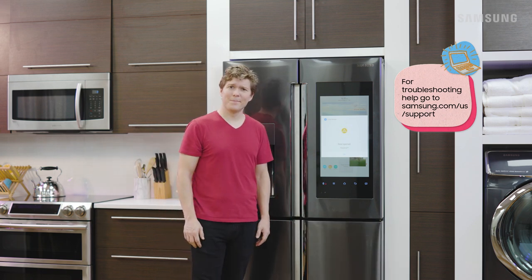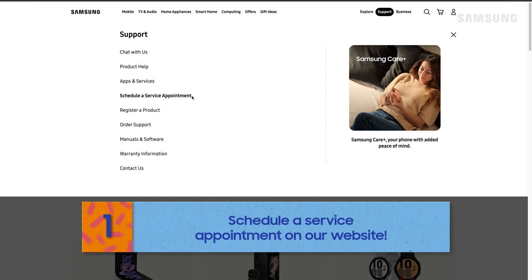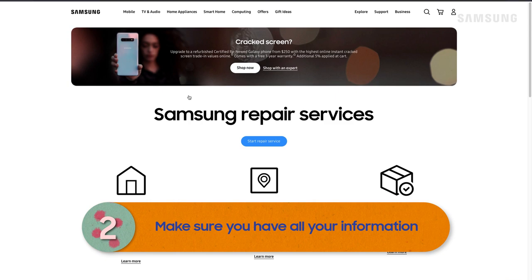Did you know you can do it from Samsung.com? Hover over support at the top and then click on schedule a service appointment. Wait, before you start, let's see what info we might need.